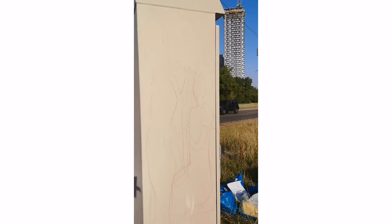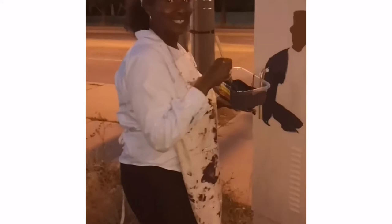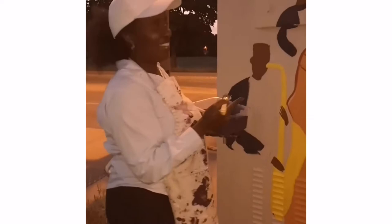I've sketched musicians on all sides of the box. On all four sides we've sketched the musicians and now I'm going to block in the colour of the big musicians before putting in the background. It's night time and I'm trying to finish blocking the musicians so that during the day there will be less time needed.